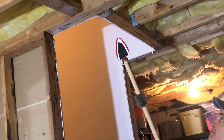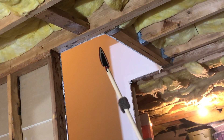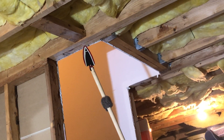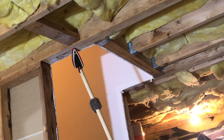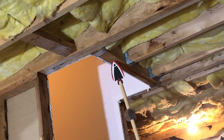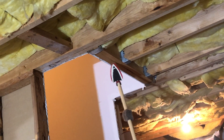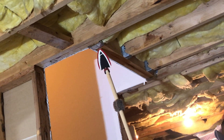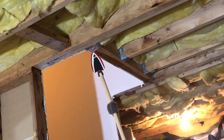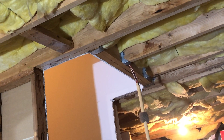Now if we look over here we have my stairwell opening, and we've gone over this many times. We have our double trimmer joist right here next to our stairwell opening — we've had that on a test several times. We have our double header right here. We also have our Simpson strong tie connectors, our joist hangers. This is a double joist hanger and this is a single joist hanger.